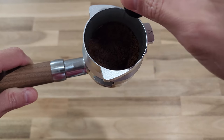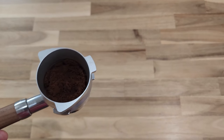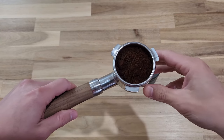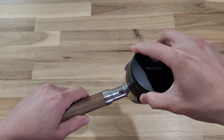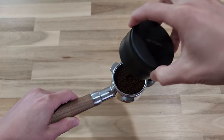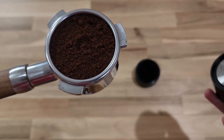For the long needle one, the pro is that it's relatively affordable compared to the 54mm one. The con is that you definitely need to have a funnel on top of your portafilter, otherwise the coffee will come out of the portafilter when using this tool. As for the 54mm one, the pro is that if you don't have a funnel that's totally fine, because this covers the portafilter and all the coffee will not come out.